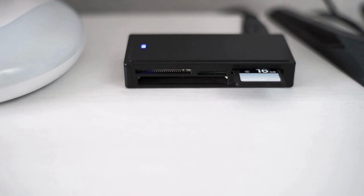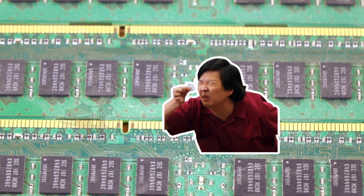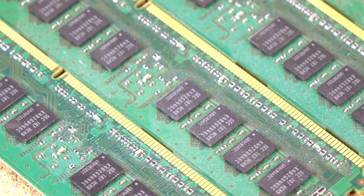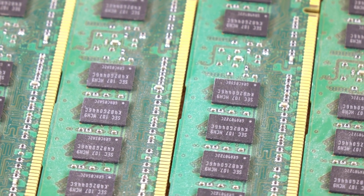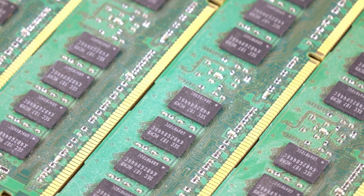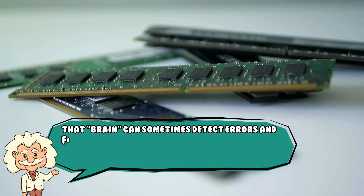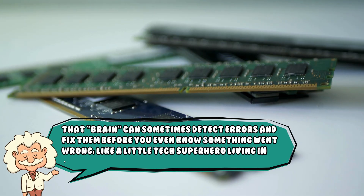The plastic casing is just the armor. Inside, the real action is happening in layers of silicon, metal, and circuitry thinner than a hair. Think of it like a library shrunk down to the size of a postage stamp, with a tiny librarian keeping track of every single book. And that brain can sometimes detect errors and fix them before you even know something went wrong — like a little tech superhero living in your pocket.